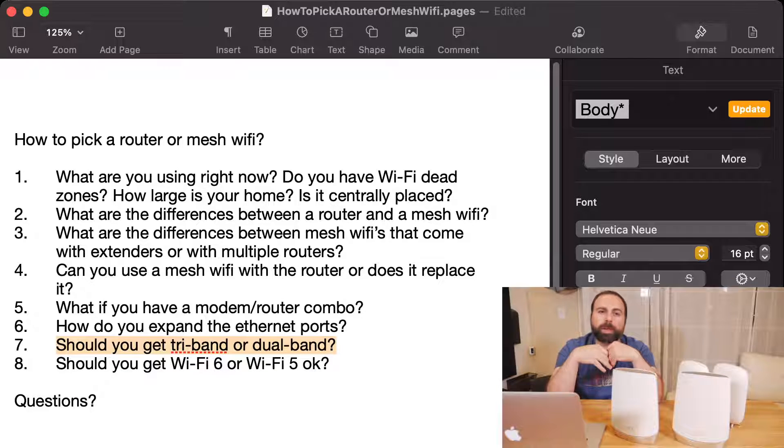Wi-Fi devices are not full duplex, meaning they can't send and receive at exactly the same time without sharing bandwidth. When you connect multiple Wi-Fi devices, they start sharing speeds with each other. Mesh Wi-Fi systems are usually rated for a certain number of devices they can handle on Wi-Fi, and that's one thing I'd look for when buying a mesh Wi-Fi system.